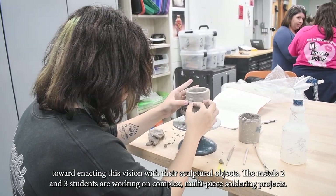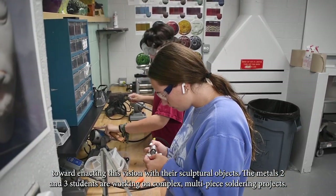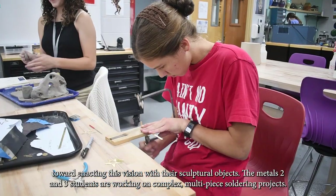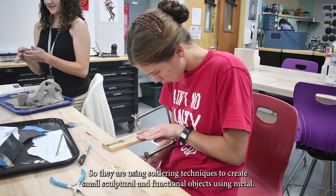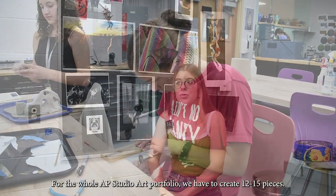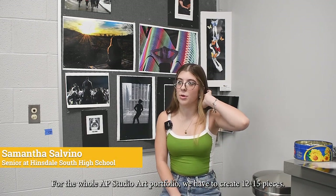The Metals 2 and 3 students are working on complex multi-piece soldering projects. They are using soldering techniques to create small sculptural and functional objects using metal.